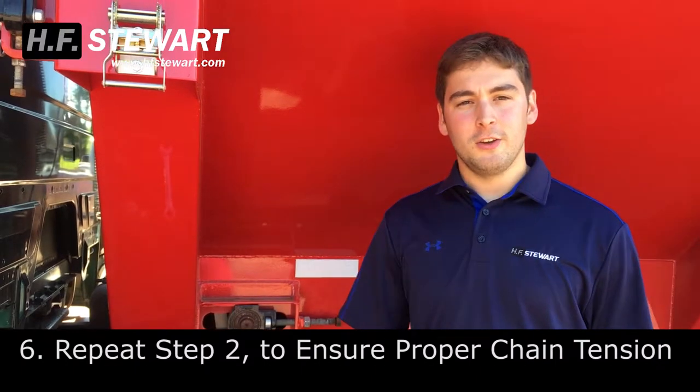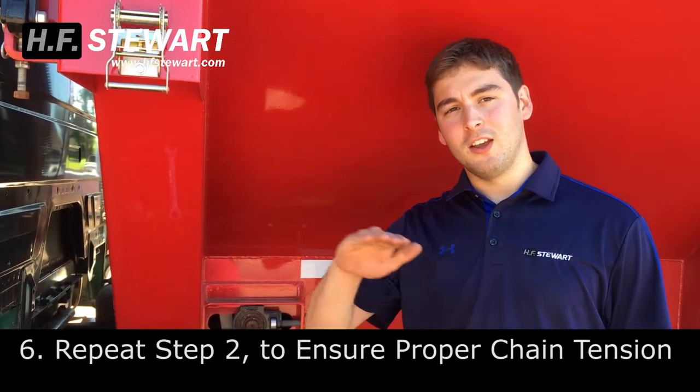After that, come back to your inspection door and check that your chain has that nice arch and that the knocking noise is gone out of the front of the box. Doing that will keep your chain running for many years down the road. Thanks for watching.